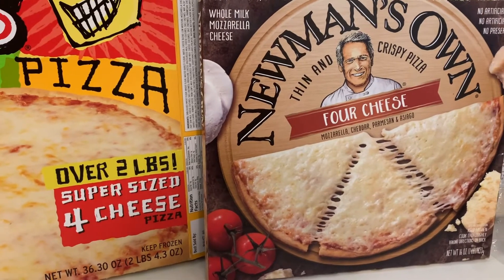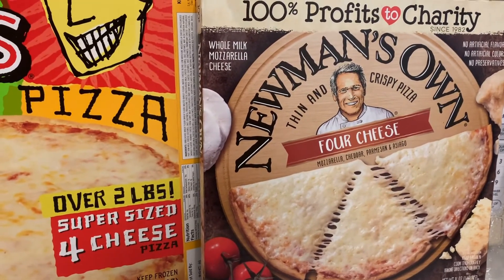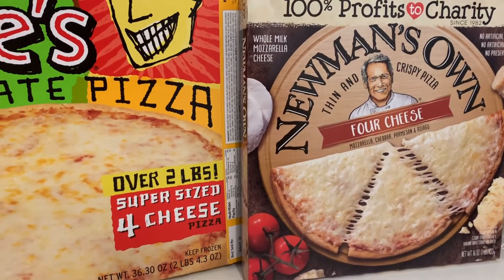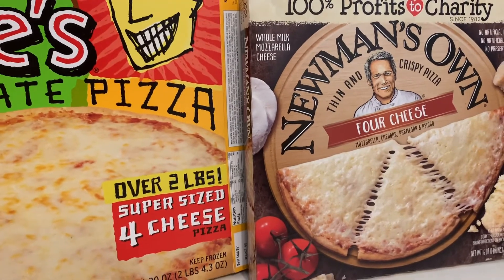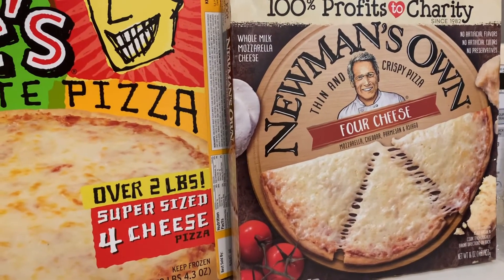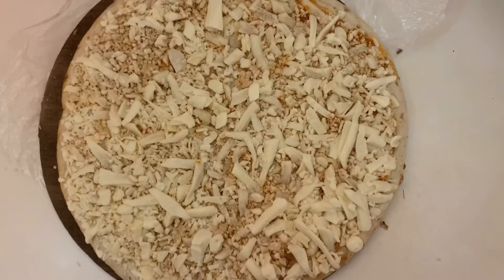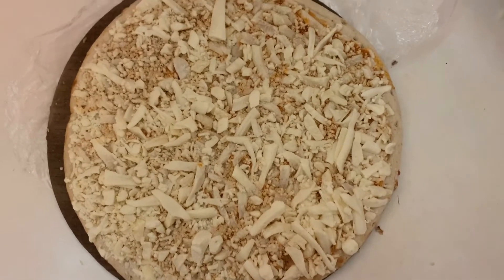Okay, welcome back on this channel. Now we are going to compare Newman's Own Four Cheese Pizza to Wild Mike's Ultimate Pizza. You did already see the review of Wild Mike's, but let's compare it to Newman's Own and see which one tastes better and comes out better overall. One good thing about Newman's Own is that 100% of the profits go to charity, from the actor Paul Newman who started it. All right guys, let's check that out. This is what Newman's Own pizza looks like — the four cheese — when you take it out of the package. We're gonna heat it up and see what it looks like afterwards.